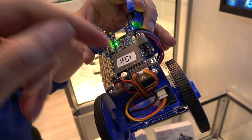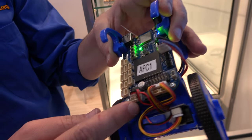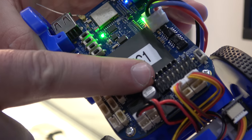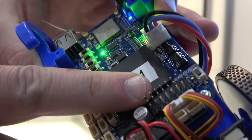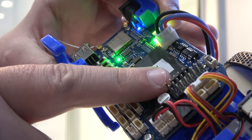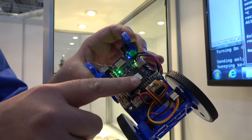We have four encoder input ports, four DC motor output ports, and eight servo motor output ports. Those can also be used to drive electronic speed controls for things like quadcopters, hex copters, or octocopters — we have eight of them so you can drive all eight rotors.